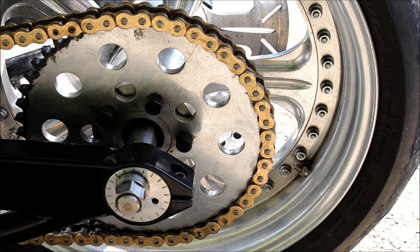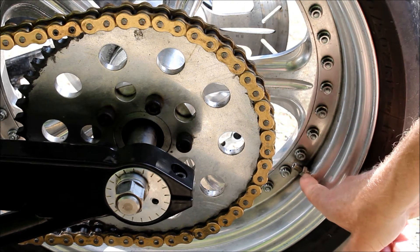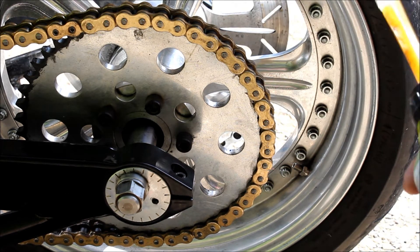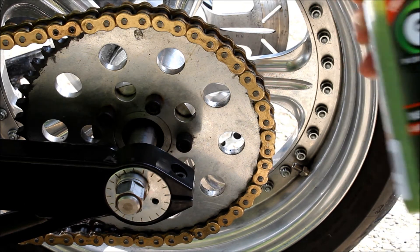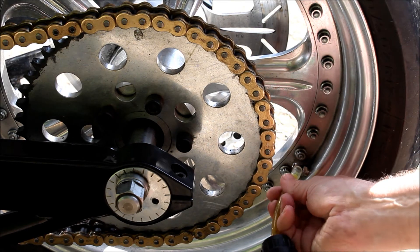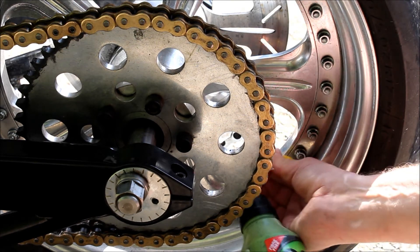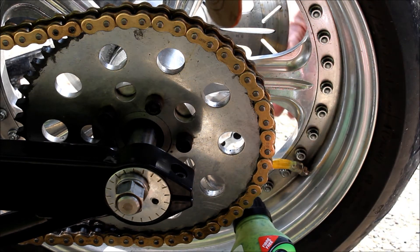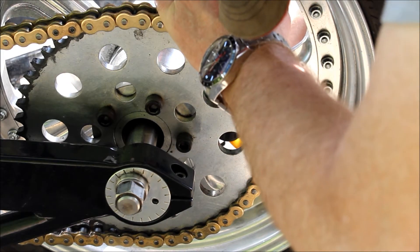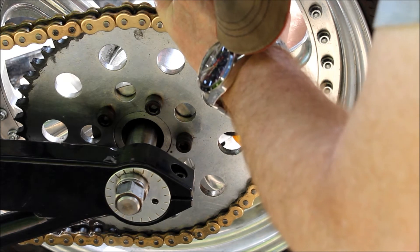I've just rotated the wheel around slightly so that the valve is pointing this way, so the liquid will go in and not splash out. I'm not quite sure how you're supposed to gauge where halfway is, but we'll give it a go. So that just goes on there like that - it's not a very tight fit I'm afraid, hopefully it won't all squish out. You can see it squishing out because it's not a very tight fit.